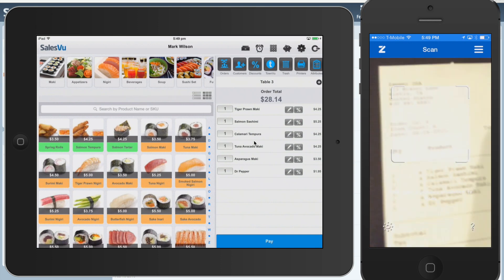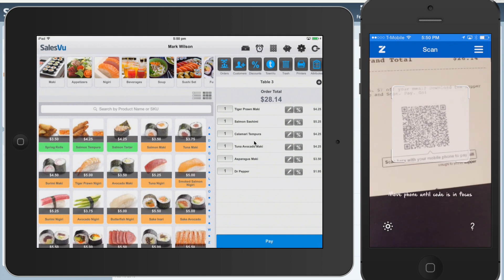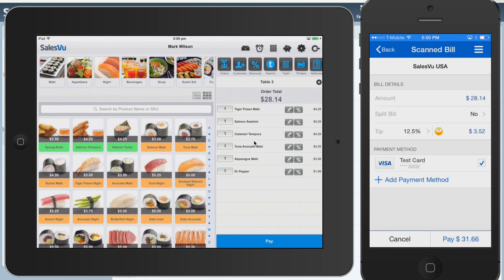You can see the check through there, and we'll just scan it. You can see the bill total automatically populates, and you can split it if you want.